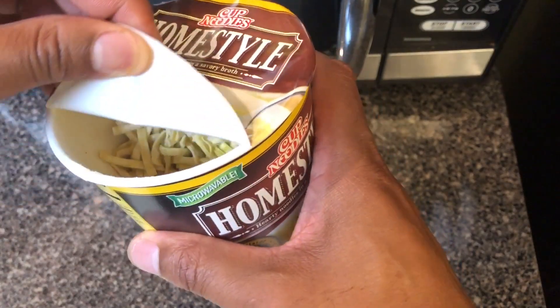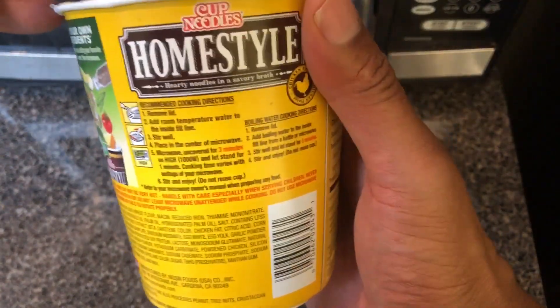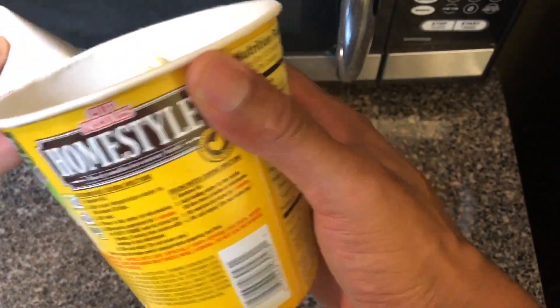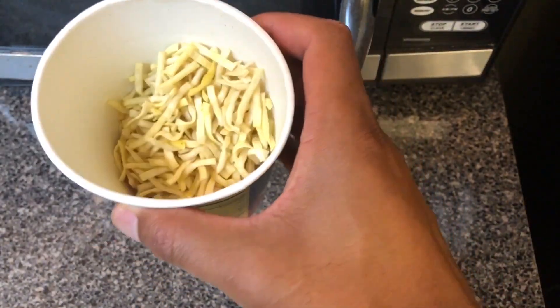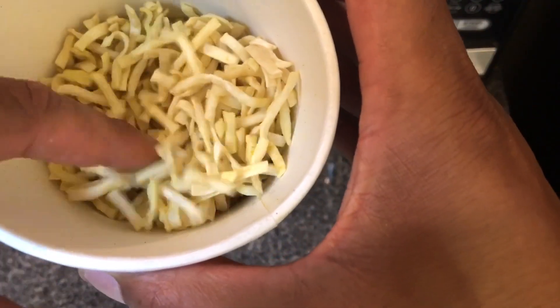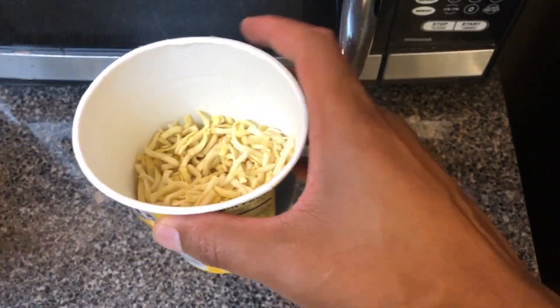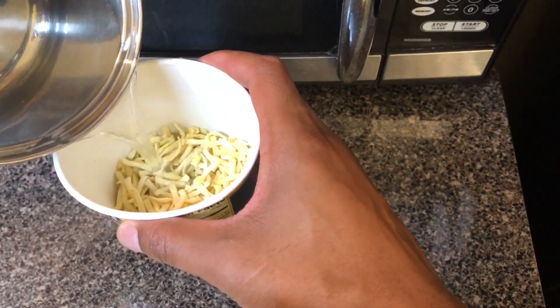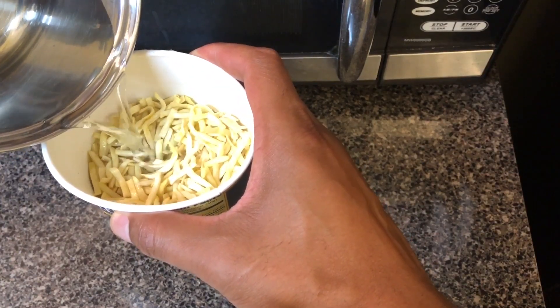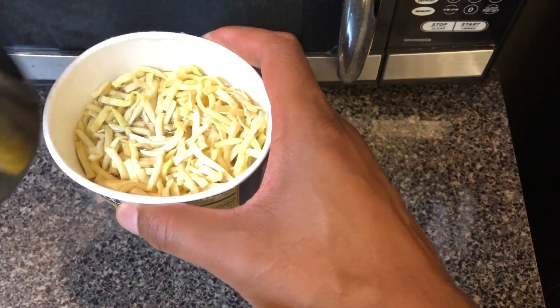You're gonna take the cup, open it up like that, take the entire peel off. There's the home style noodles in there — see how authentic it is. Chicken flavor, and I'm going to add water to that line that's inside.